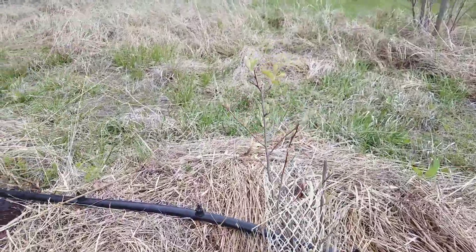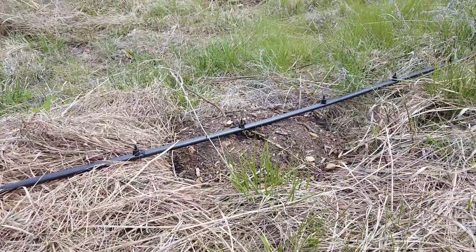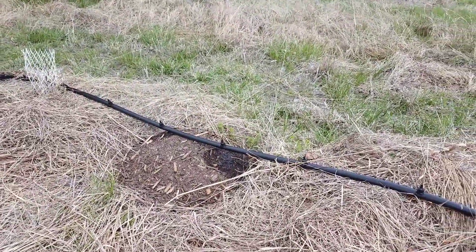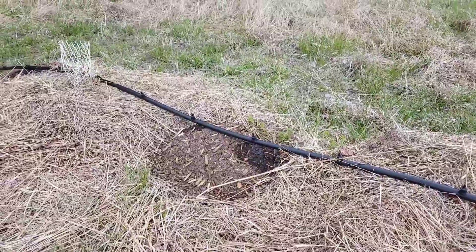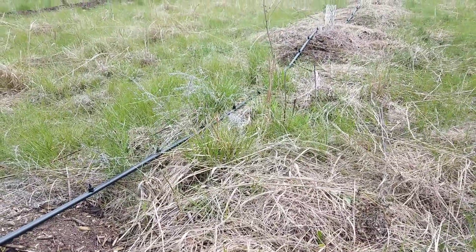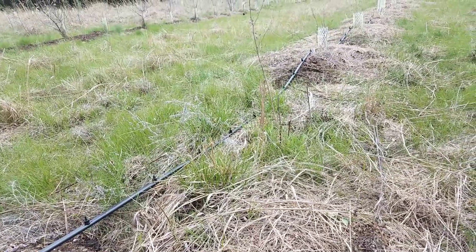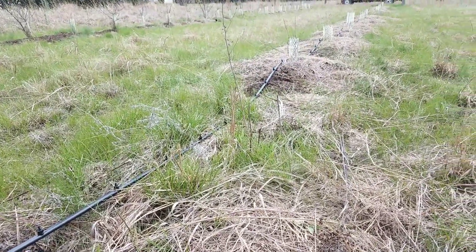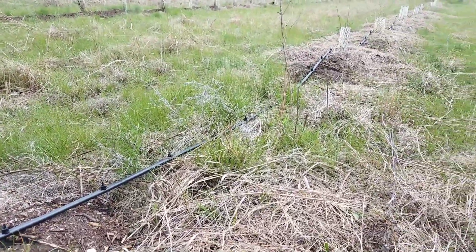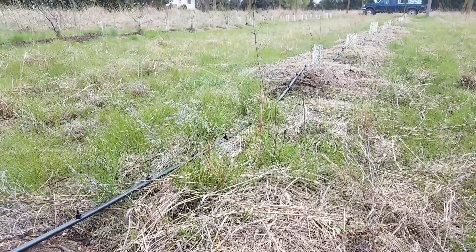What we're looking at here is my service berries just starting to wake up, and interplanted are the potatoes that I made a video about recently. We've had a pretty good spring drought — we haven't had rain for about two and a half weeks. So I needed to water out here, and rather than running hundreds of feet of main line piping to get water from my well, I set up a drip system off the back of my truck out of an IBC tote.